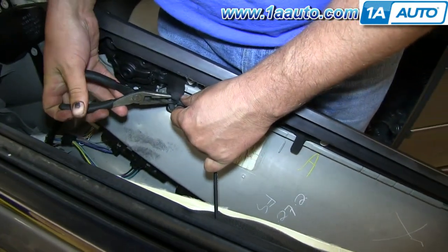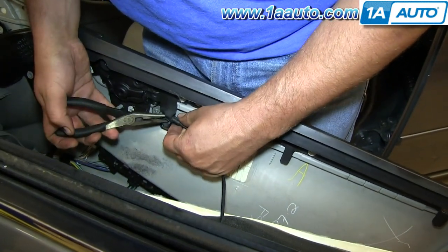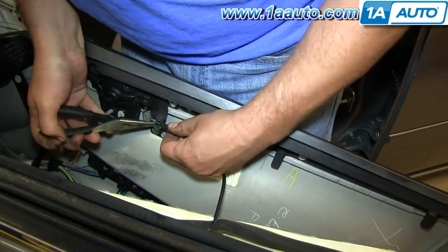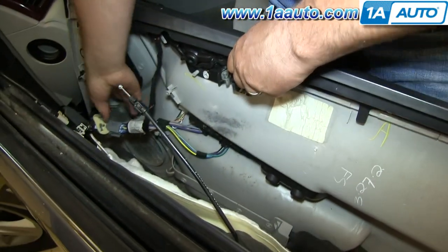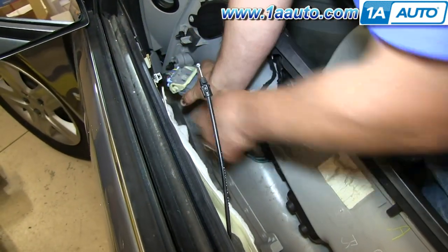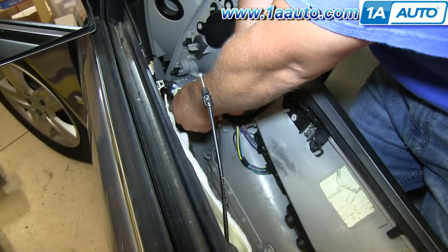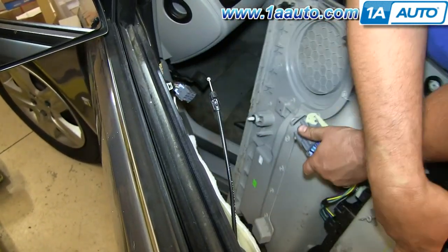Using a pair of pliers, there are little tabs on the cable housing. Pinch the tabs and pull the cable housing through the back side of the door handle, then pull the cable up and out. Then there is a lock — pull the white part of the lock back, which unlocks the connector, and then you can pull the connector free and take the panel off.